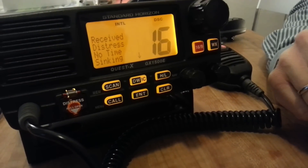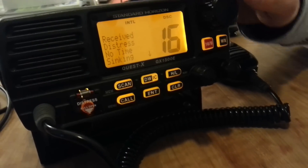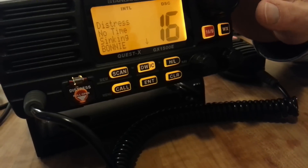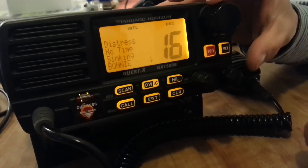It's pretty noisy. What you want to do is stop the noise first. You now have all the information here: you received a distress alert, no time — this other vessel is sinking. It will display the name or the MMSI number of the other vessel on that line here, which shows 'Bonnie' here.